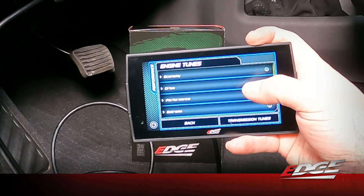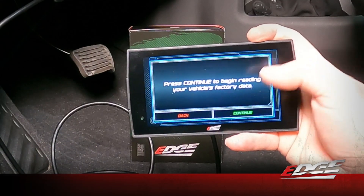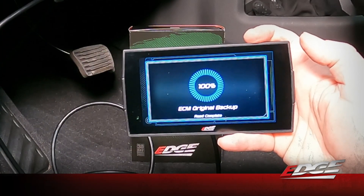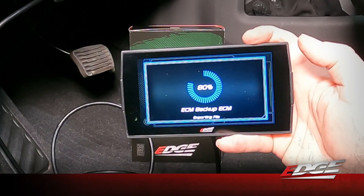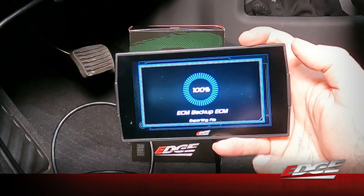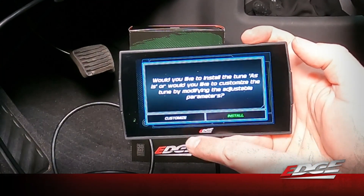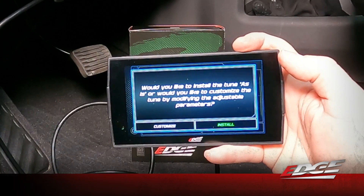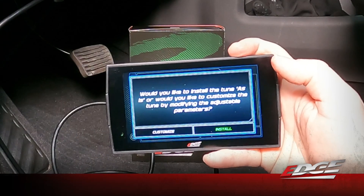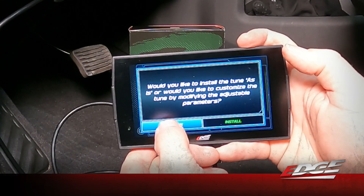We're going back to the drive tune with the firm shift — select continue. Now that we have the correct stock files from our database in the device, it's doing the ECM backup that it skipped the first time. This is where it's going to prompt us with the ability to customize the tune. You can do it now before we do the ECM unlock, or you can do it after when you're actually flashing. We'll go ahead and do it now by selecting 'Customize.'